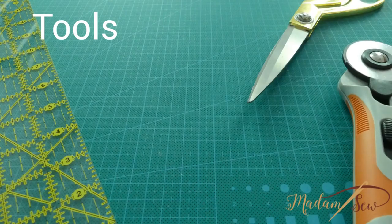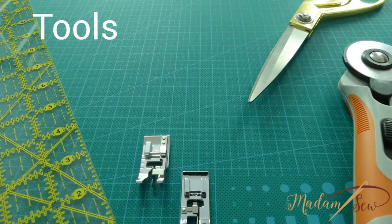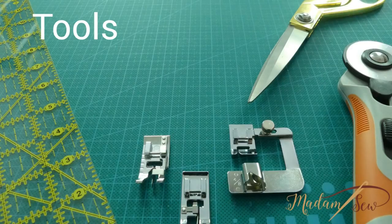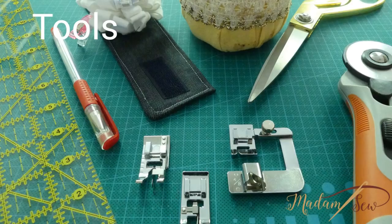These are the tools I used: cutting mat, rotary cutter, scissors, an overcast foot, an edge joining foot, a narrow hem foot, a heat erasable shell pen, my pins and clips.